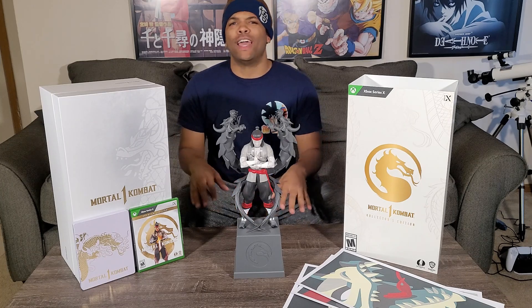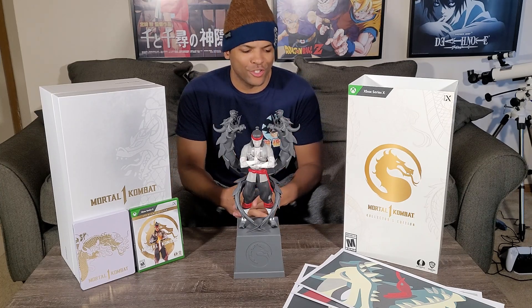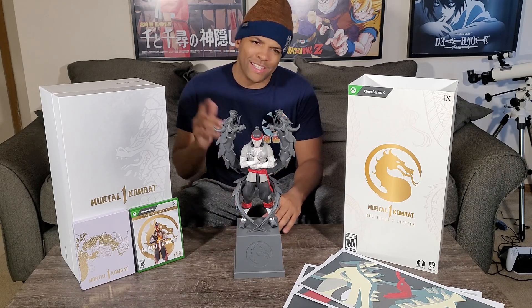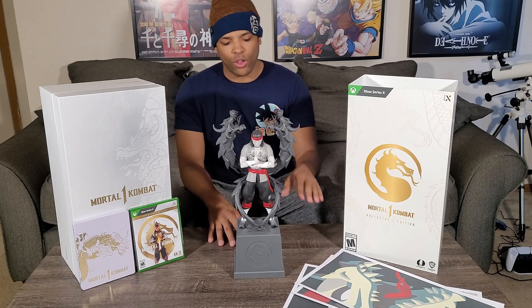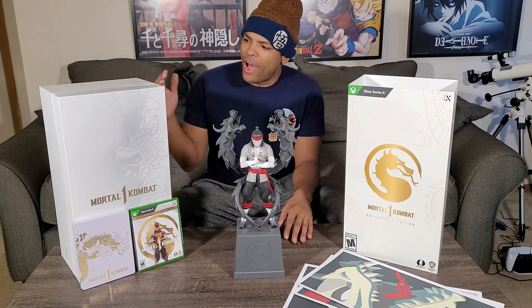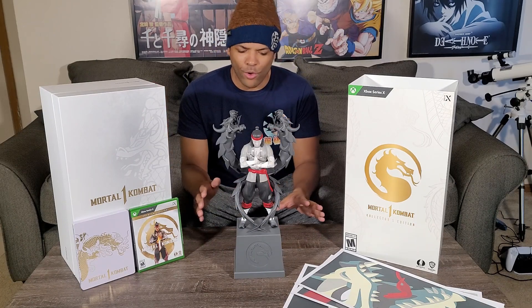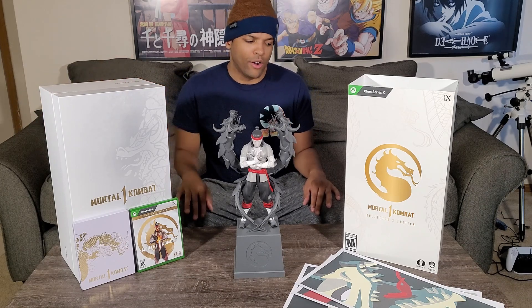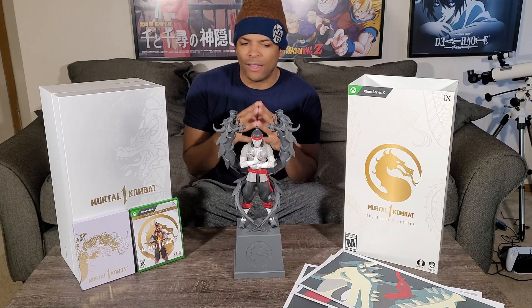Thank you for joining me on today's unboxing of the Mortal Kombat 1 Collector's Edition. We got a real nice look at the statue — very unique style, very great quality. Amazing job by the company. Also these abstract style art cards featuring the dragons and Liu Kang — definitely a unique art style. Along with the Steelbook and the premium box this came in. You can tell there may not be a lot of items here, but as they say — quality over quantity — and I think they really did a good job with this.